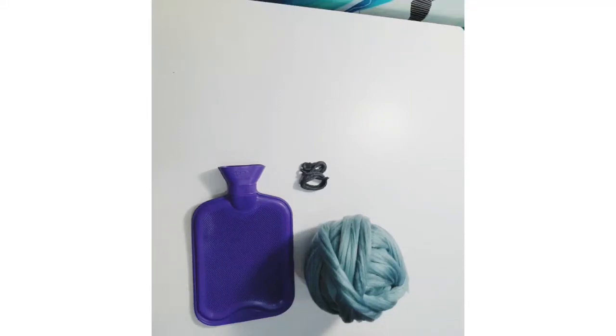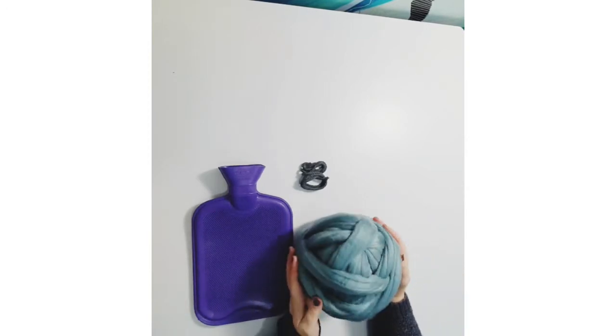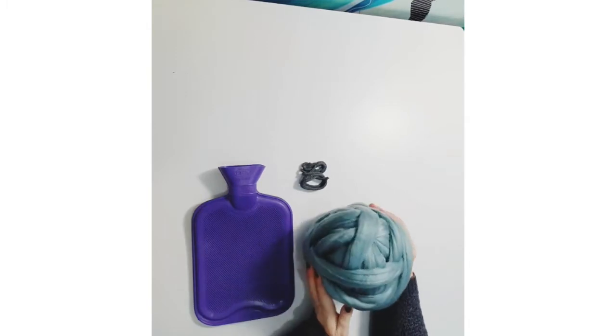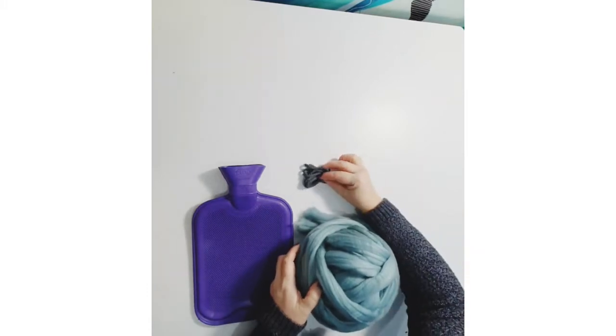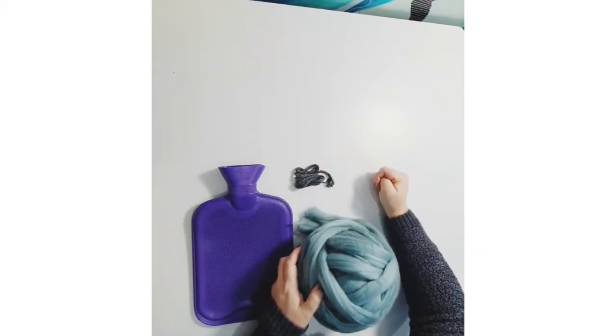In your kit you will find a two-litre hot water bottle, 500 grams of beautiful teal giant unspun acrylic yarn, and some cotton cord which we're going to use to tie around the top of your hot water bottle.